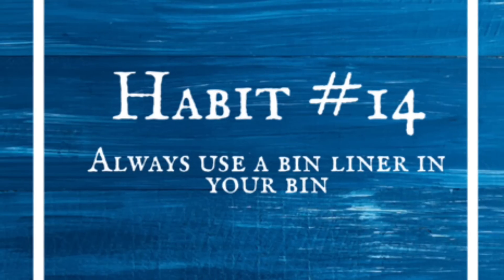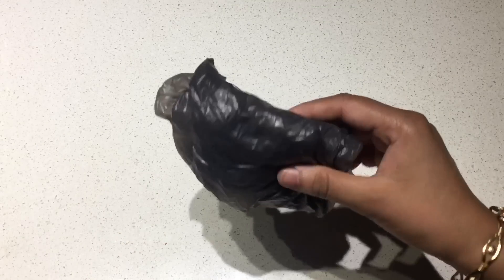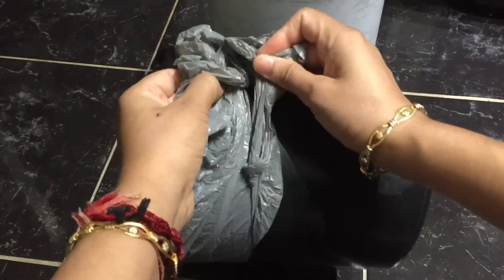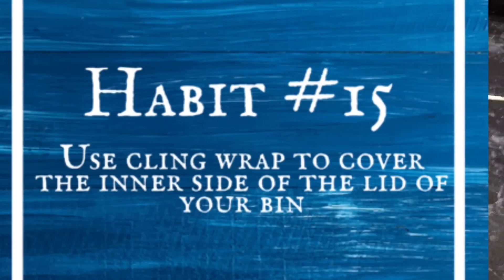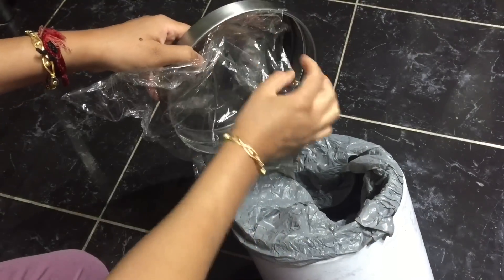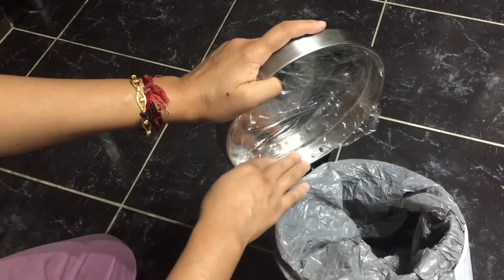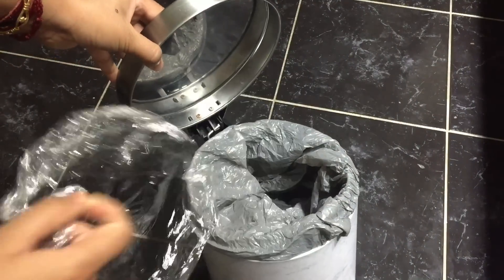Always use a bin liner in your bin. Always use a bin liner or a plastic bag in your waste bin and tie it properly so that it doesn't move when you throw rubbish inside. Use cling wrap to cover the inner side of the lid of your bin — if you use a bin with a lid, always cling wrap the inner side of the lid to reduce the effort in cleaning it when it gets dirty. Just change the cling wrap when it becomes dirty and your bin will always stay clean inside and out.